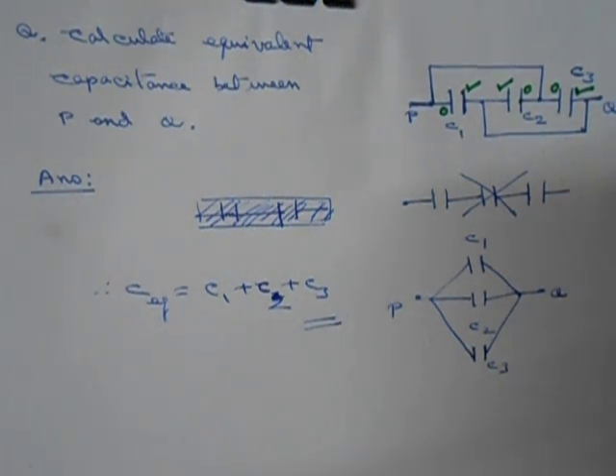What we get is that the circuit is something like this: one plate of each capacitor is connected together, and the other plate of each capacitor is also connected together. This connected side is point P and the other is point Q. Once you realize this, you can easily see that this is a parallel connection. Therefore the equivalent capacitance is simply C1 plus C2 plus C3.